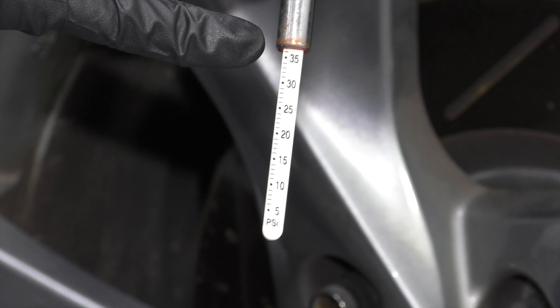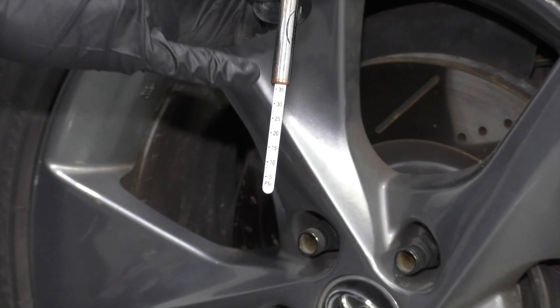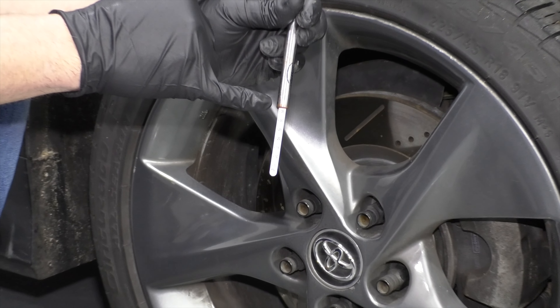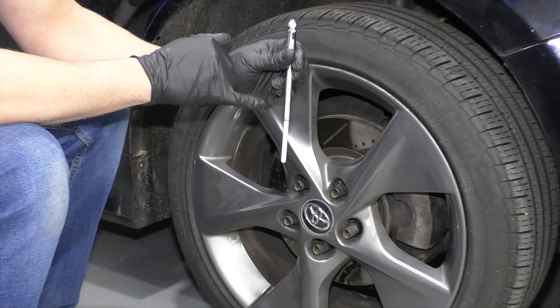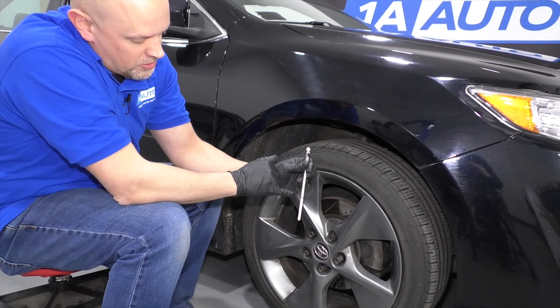This tire is set to 36 PSI, which in the winter months is okay for this vehicle — about three PSI more than what is specified on the door. In the wintertime, the tires don't get as hot, they're not going to expand as much, and they're not going to increase in pressure.